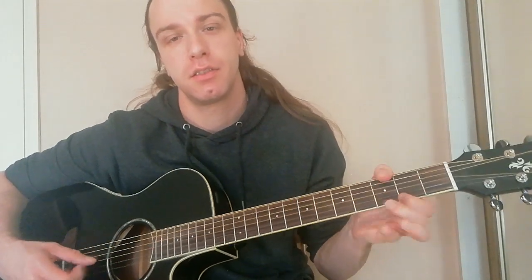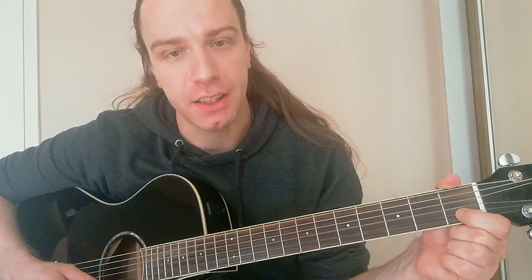First, we're going to learn D7. For D7, we need 3 fingers. D7 is on the last 3 strings. Put finger number 1 on the second string from down at the first fret. Finger number 2 goes on the 3rd string from down at the second fret. Finger number 3 goes on the first string from down.